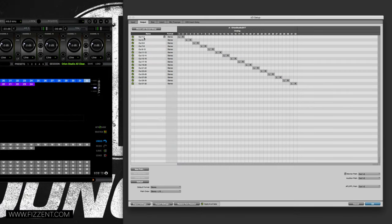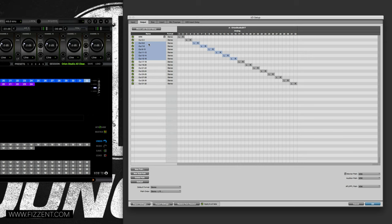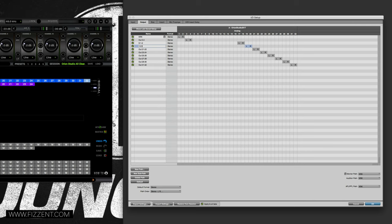On the output tab, channels 1 and 2 default to the KRK monitors — I'll label that 'KRK.' Then starting at channel 17 and 18, I'm building out the summing mixer outputs. I delete what I don't need and create new paths: S 1-2, S 3-4, S 5-6, S 7-8, S 9-10, S 11-12, S 13-14, S 15-16, covering all 16 channels into the summing mixer.